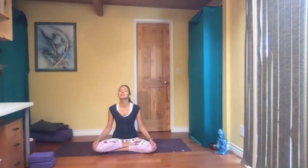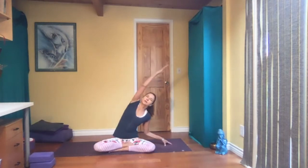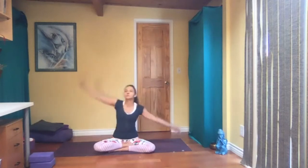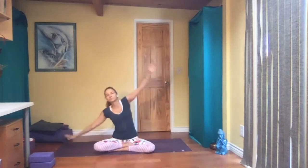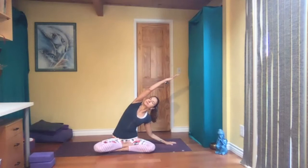Open your eyes, right fingers to the floor, aligned with the hips. Left arm up and lean over to the right, and go to the other side. Sitting bones on the floor the whole time. Let's do this one more time.